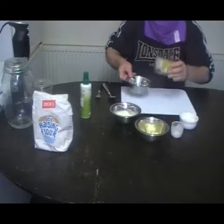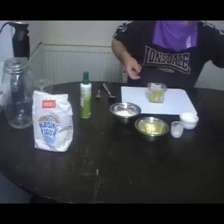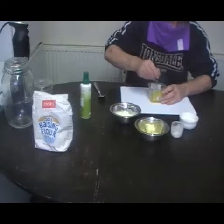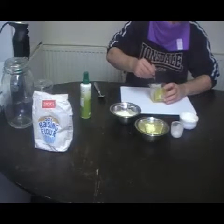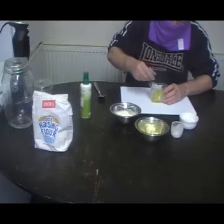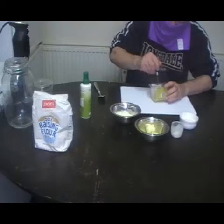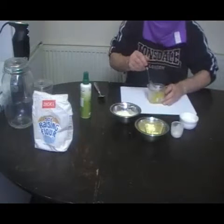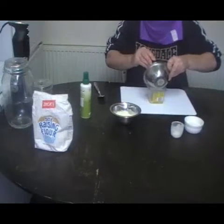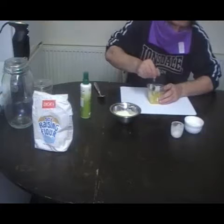Just get any old container you've got. Put your egg in. Mix the egg up. This is only going to be small, so you can do this as an individual portion, or you can make a small portion and divide it into four — just for a piece of cake to go with your coffee. Take the butter and put that in, mix that together.